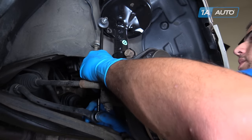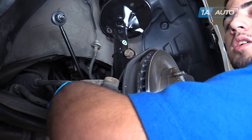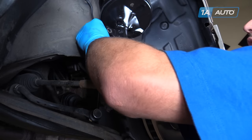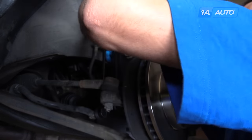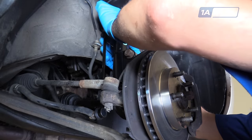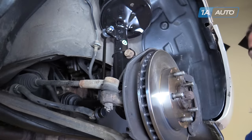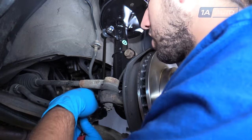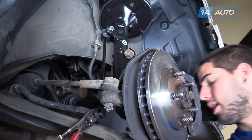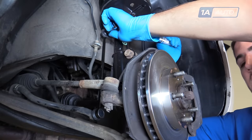Install the bottom of the sway bar link into the sway bar first and put the nut on a couple of threads. These new nuts are 17 millimeters, so we'll be installing them with a 17-millimeter socket and ratchet. Once you have the bottom threaded on by hand, push the top in and start that nut as well. These are at kind of an odd angle at first, but as we tighten the nuts up, it's going to straighten out and sit where it's supposed to. Remember to clamp your vice grips onto the back side — be careful not to tear the boots, as these are the new parts, so we want to try not to damage them. Go ahead and tighten the nuts down. Torque the sway bar link nuts to 29 foot-pounds.